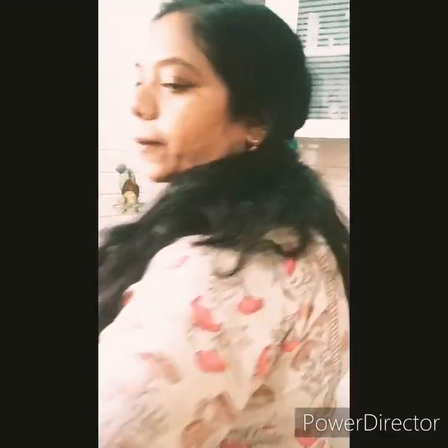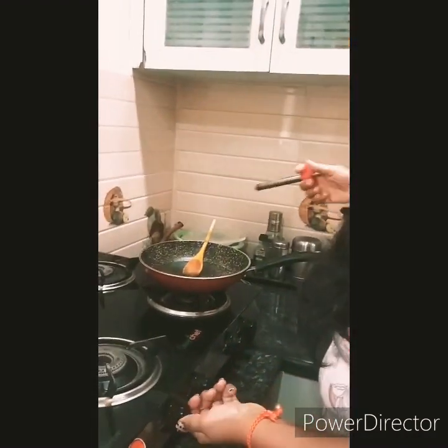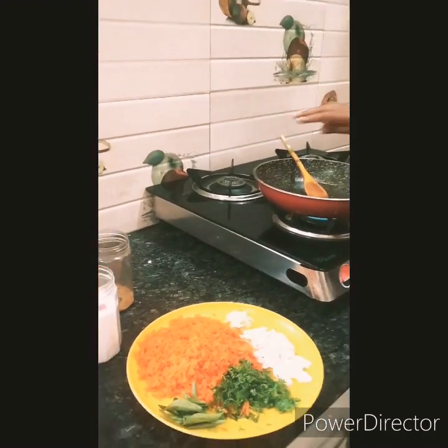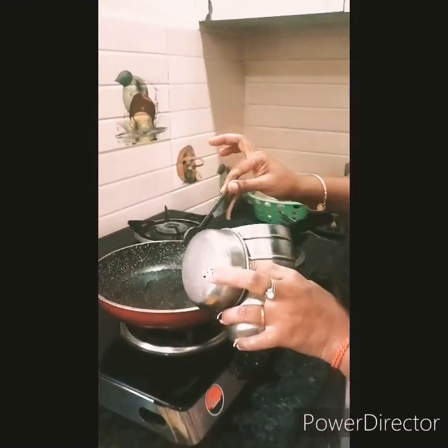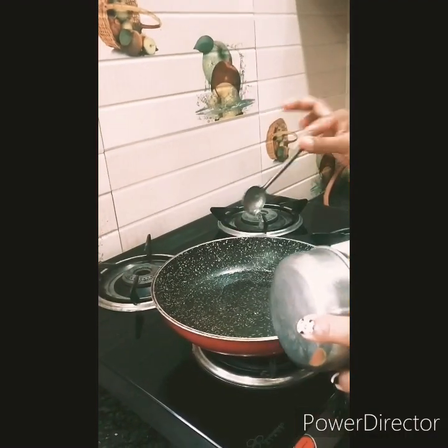So it's a simple, quick recipe. Let's start with the preparation. I will add some oil — around 2.5 spoons of oil.